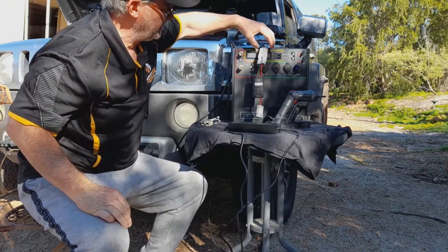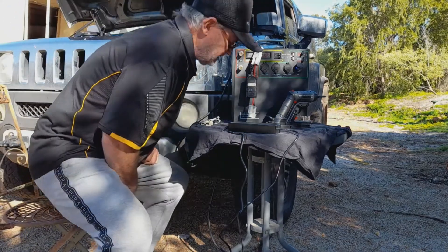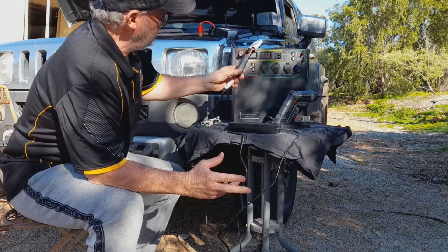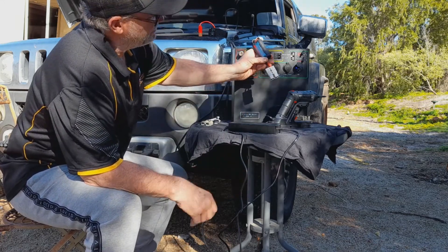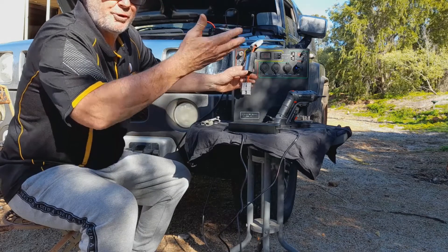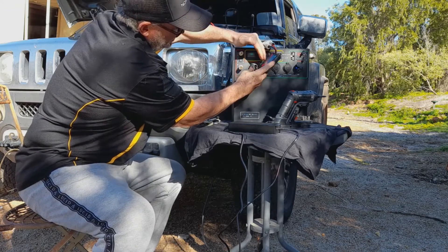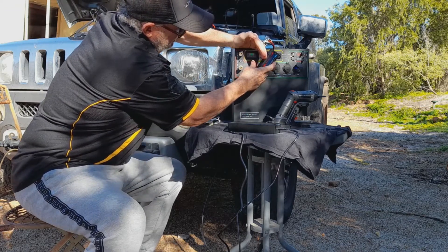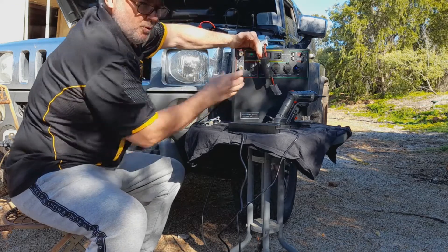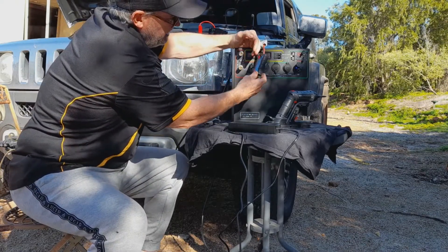We'll turn the car on and have a look at what it does. The car's running now and my meter is showing 14 and a half volt coming out of the car. It started off at 12.73 and going up. So if I put this into the input now — watch what happens, watch the screen. You see how it went up? 12.6 trying to go on, that was going up, tried to get up to 60 amp. It went to 30, 35. And now it won't take a charge.